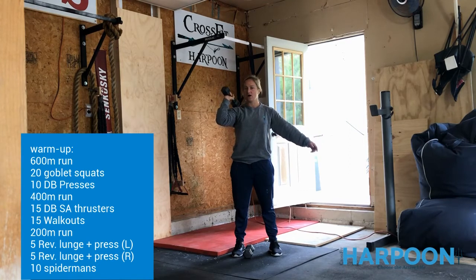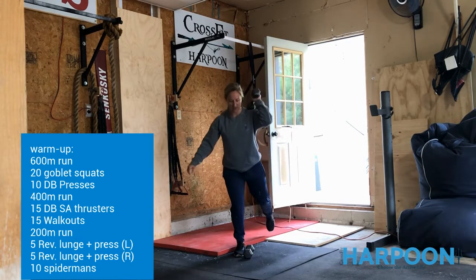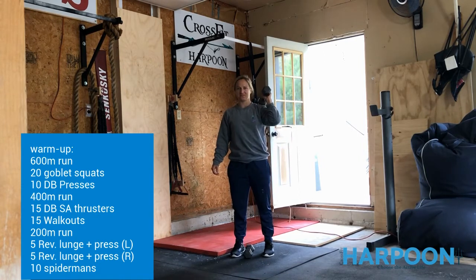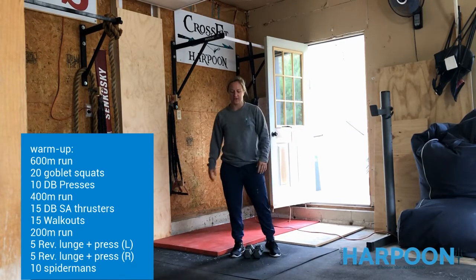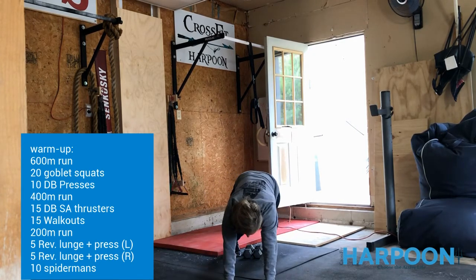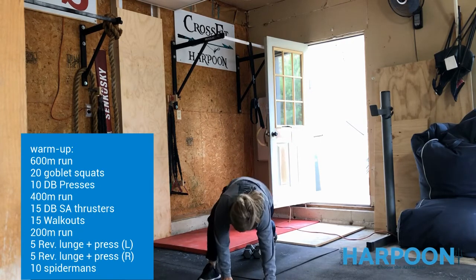You're going to do 5 on the right arm, 5 on the left arm. After 5, switch to the other side — reverse lunge, reverse lunge, press. Might be a precursor for things that are coming. Then you're going to finish with 10 Spider-Man lunges — rotate up towards the sky, plant your hands, switch to the other side, rotate up towards the sky.